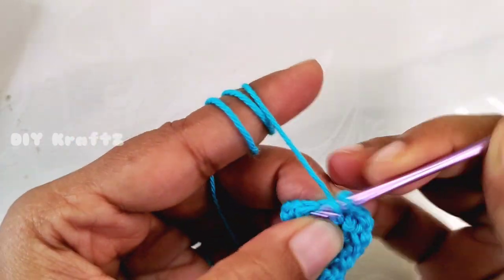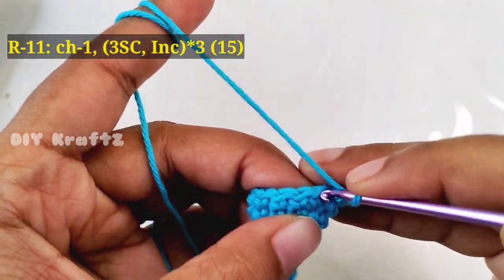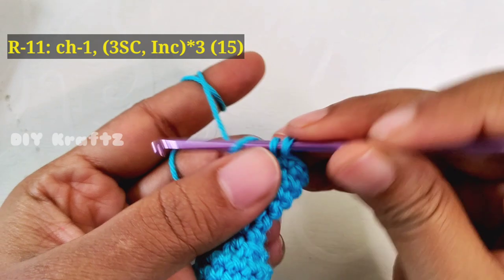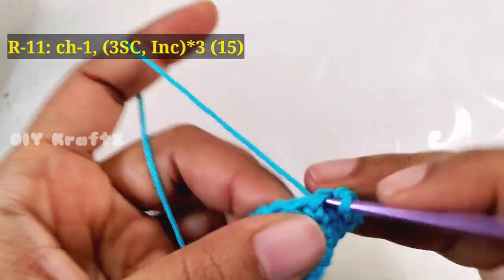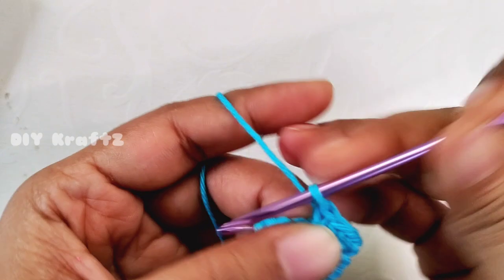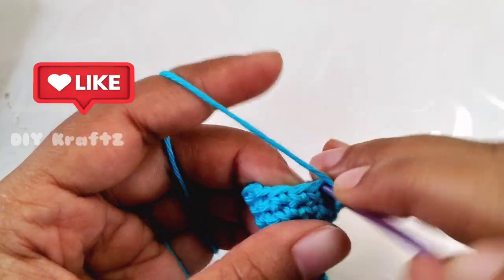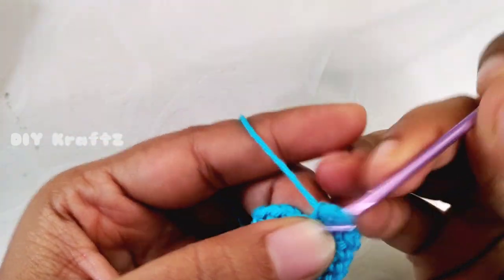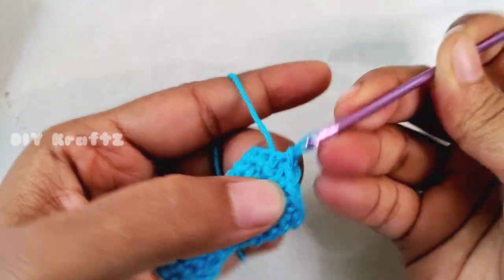Now chain one. Make one single crochet stitch in each of the next three stitches, then in the next stitch make one increase. Repeat: three single crochet stitches followed by a single crochet increase, for three times total throughout the row. This completes the eleventh row with 15 stitches. Make a slip stitch into the first stitch — it's slowly taking the shape of a pawn!